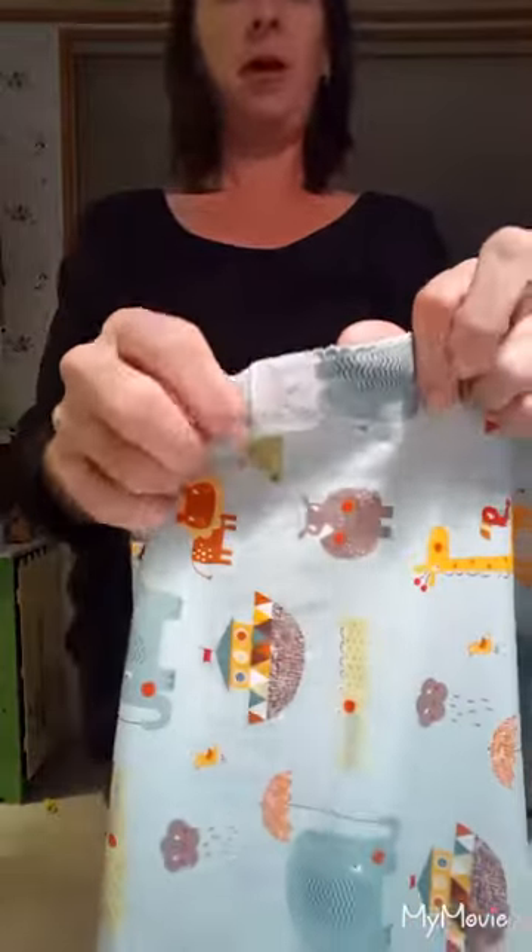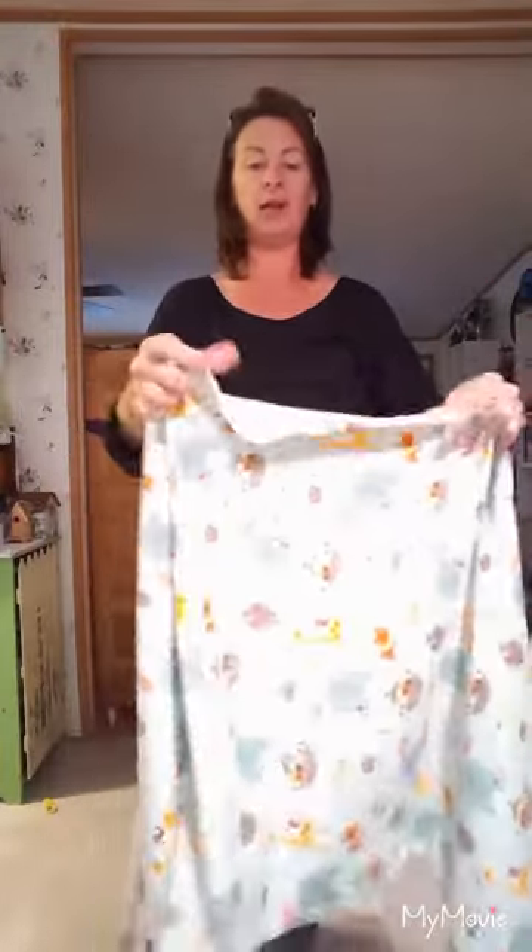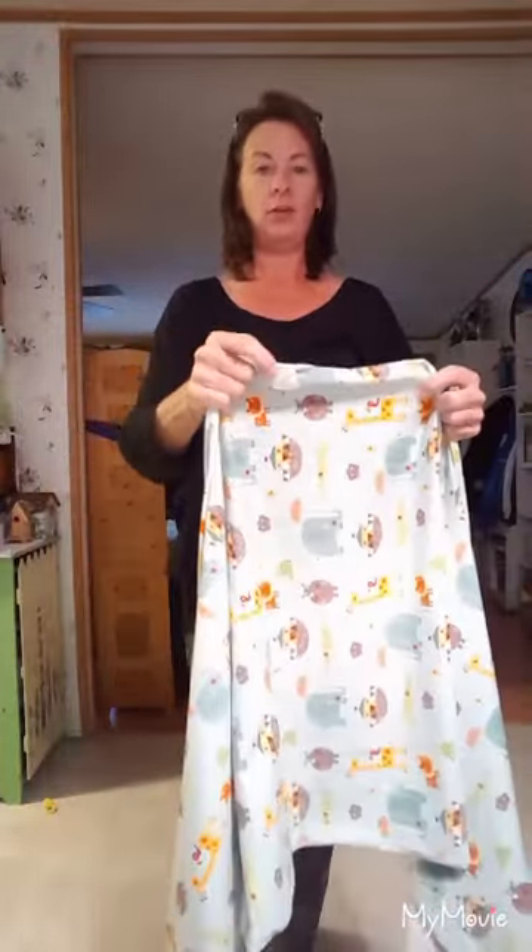I've put your little label in the center of your Moby. So all you'll need to do is find your center, and where your little label is, just put it right on your belly button.